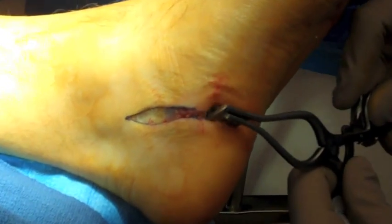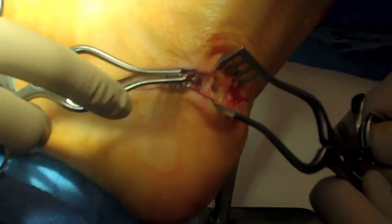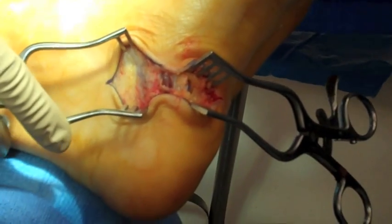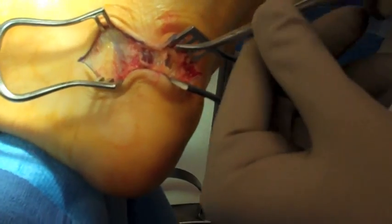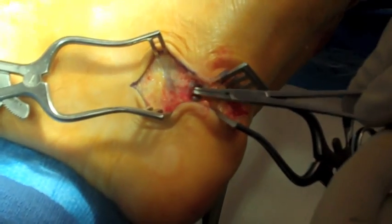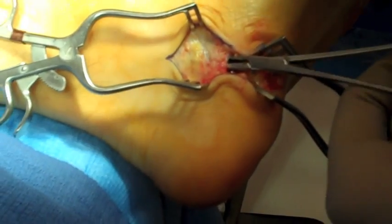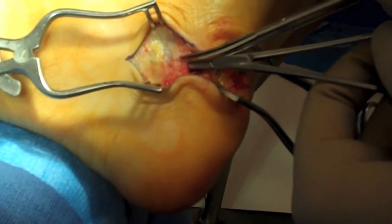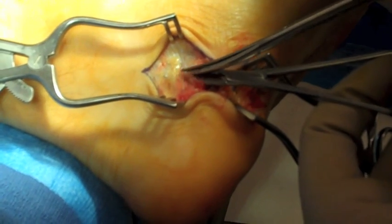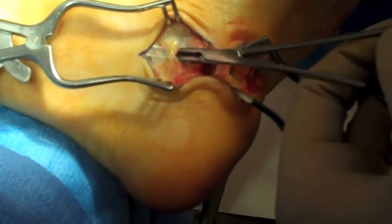Wheatlaner retractors are then inserted into the surgical site to expose the area, both at the most distal and proximal aspects. The abductor muscle belly is visible beneath the deep fascia. Hemostats are used to elevate the deep fascia off the abductor hallucis muscle belly and to free the tissue. This is a safe method to release the deep fascia without injury to the underlying muscle belly.